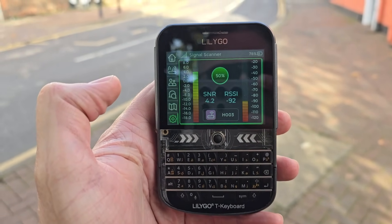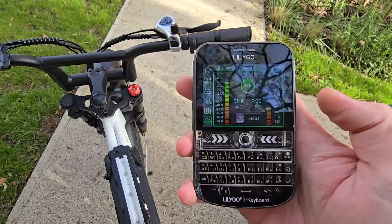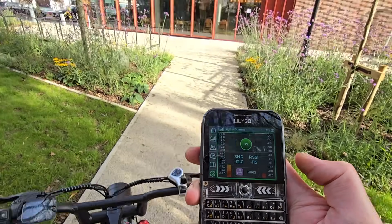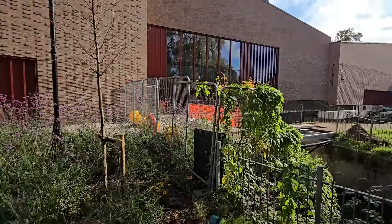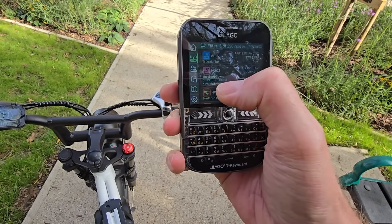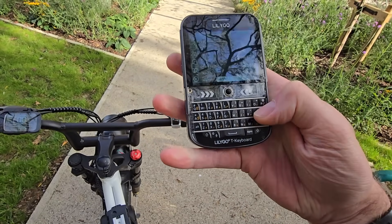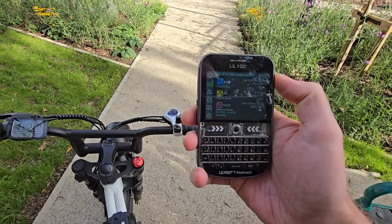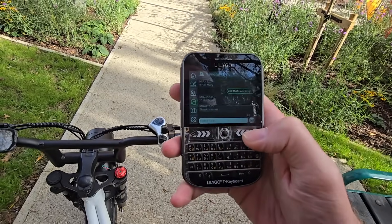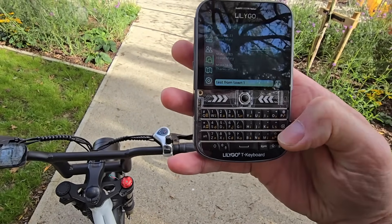I'm just over by the new Hartford Theatre now, which has just opened up. We're getting minus 115 here, minus 12 signal-to-noise — you'd expect that a little bit because this big building is probably blocking our line of sight. I've actually got a filter set on this so it only shows the Hartford station, so I'll clear that and see what's actually coming through. You can see Palmer Road's coming through now and all the other stations, so I think we're okay.